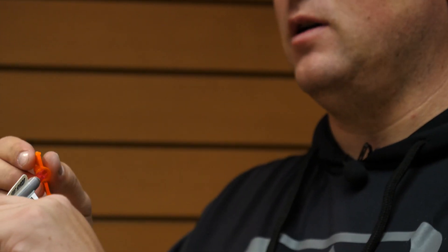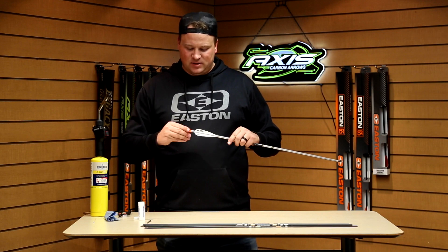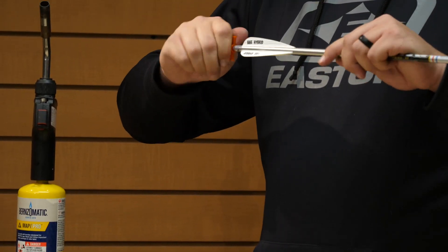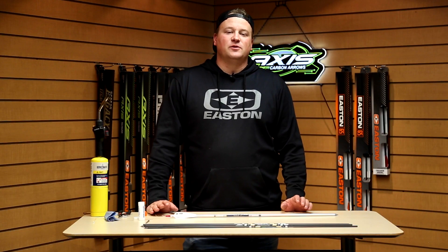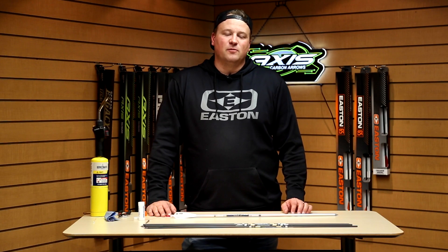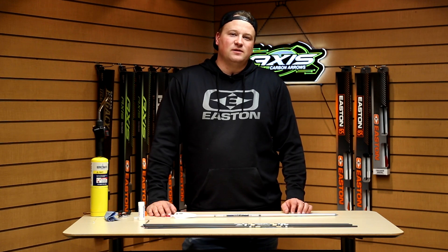Then I just figure out exactly where I'm going to index that nock, and we're done. The beauty of the bowstring wax is it makes it very easy to spin your nock to the next position should you need to adjust it. And that's how you install components into target arrows. For more info, check out the links in the description or visit eastonarchery.com.